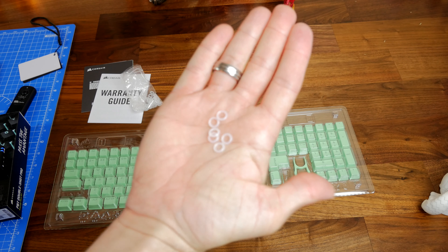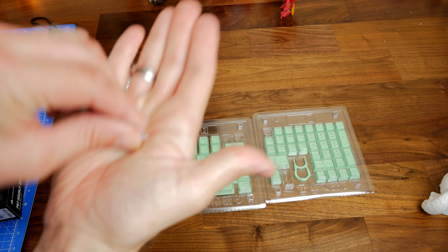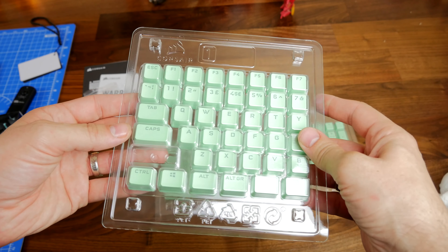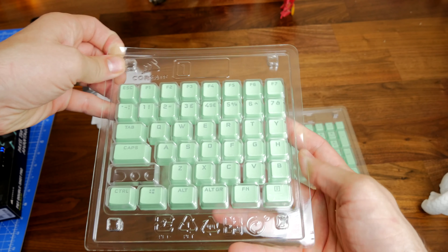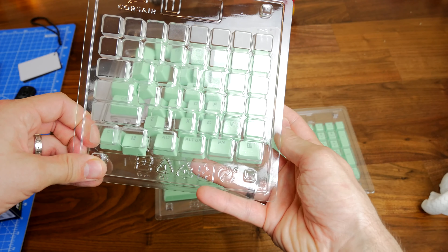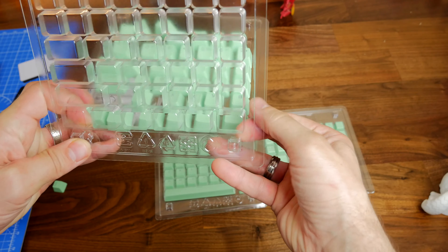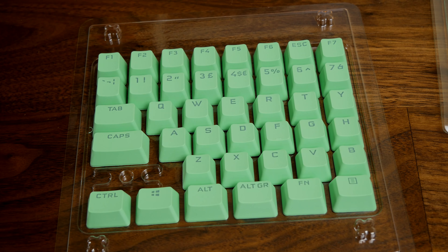Included in the box you get the full keycap set all the way up to a full size keyboard, and some O-rings to dampen the sound if necessary. This is the UK layout — obviously the US layout is available as well — so you will notice some differences between those two. But essentially you get all the keys that you could possibly need for everything from a 60% all the way up to 100% full size keyboard, and you can customize the look with these really nicely designed double shot keycaps.